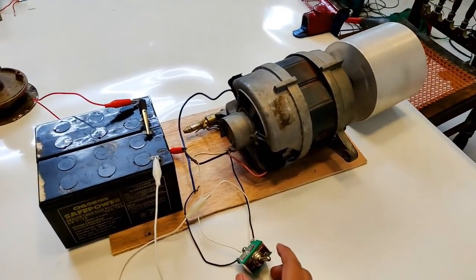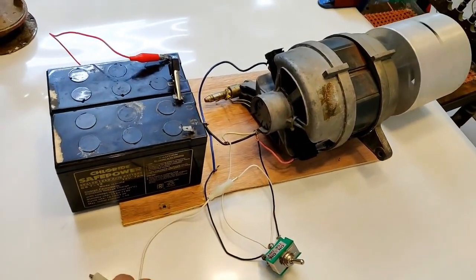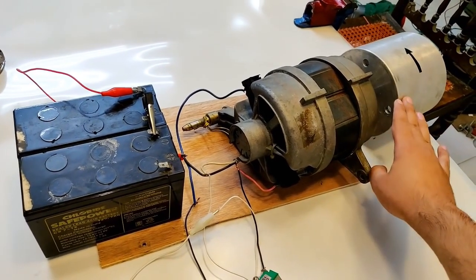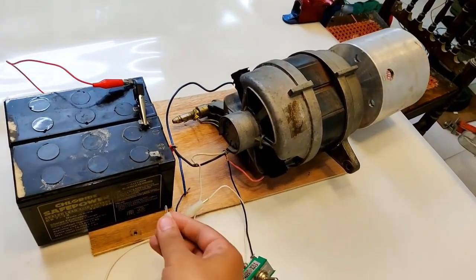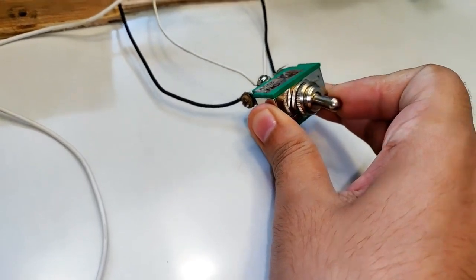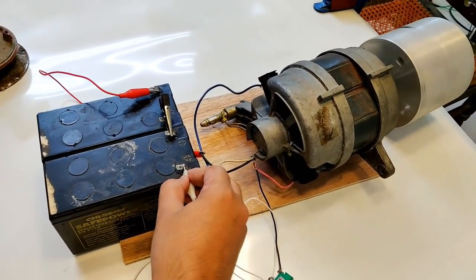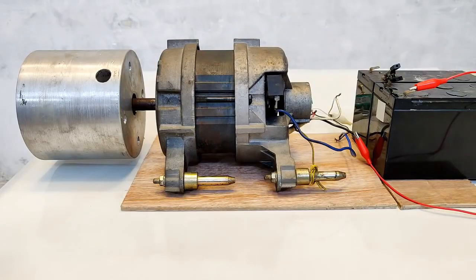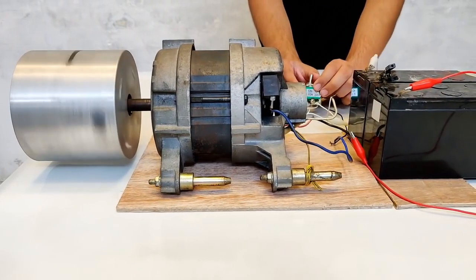If I change the switch while it's running, things are going to be ugly, so let's turn it off first. At present it was running in the anti-clockwise direction. Now let's put the switch to the other side and touch it — and now it is running in the clockwise direction! Once again: clockwise, now anti-clockwise.